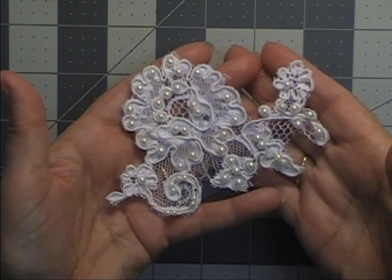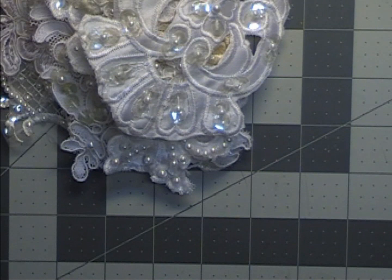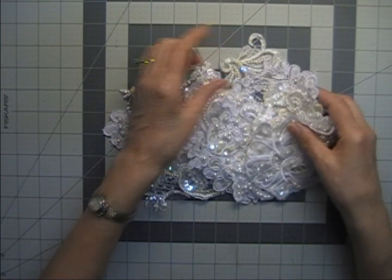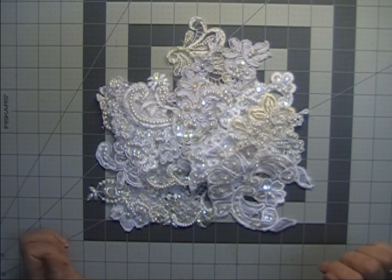Another corded one here and another cutwork — so those are all the appliques that will be in the applique grab bags this month. This is exactly one of the grab bags, so you can see what you'd be getting.